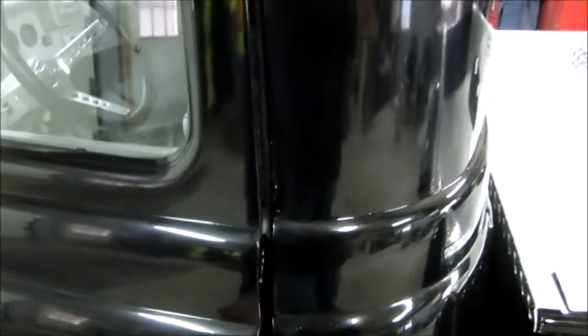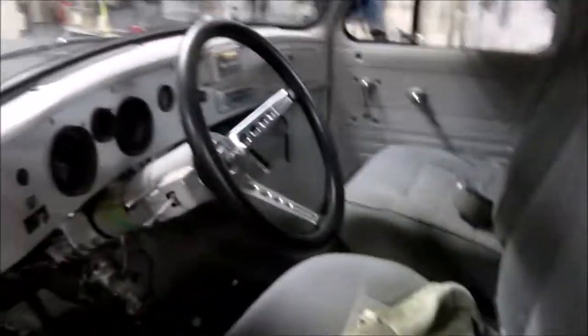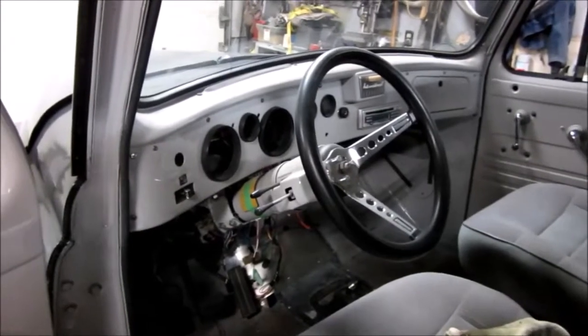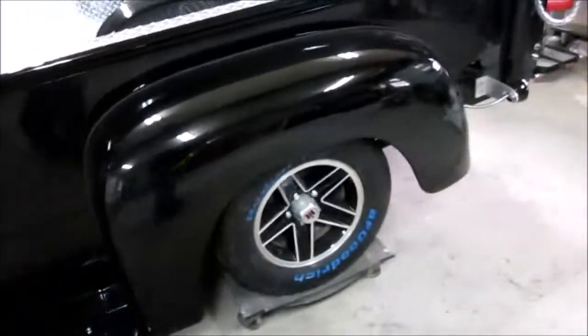The door handle still has to go on. The mirrors are back. He's still not finished. The visor still needs to go on too. He's got an 81 instrument cluster that goes in it. These are 88 Mustang bucket seats. The instrument cluster is out of an 81 Firebird — same with the front clip and rear clip, both 81 Firebird.